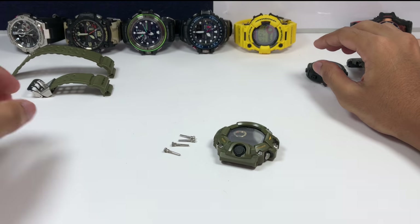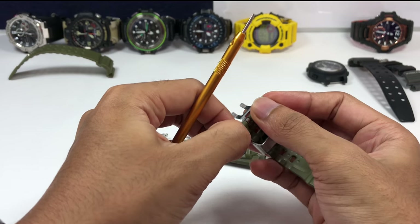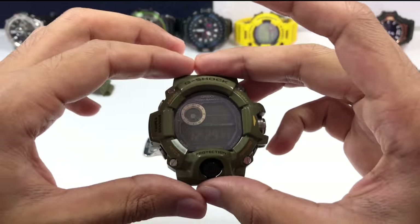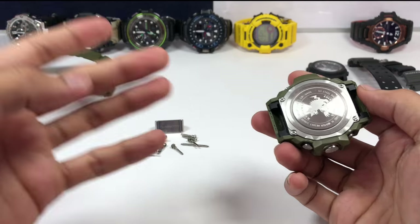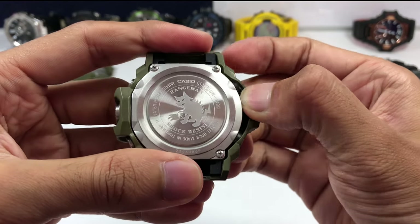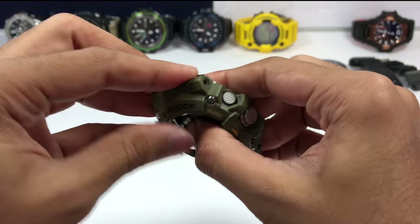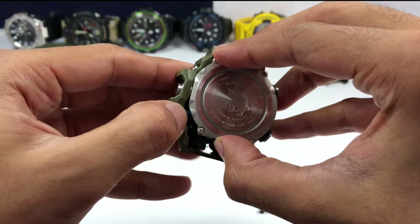Before proceeding further, let's look at the buckle, which is just locked with a simple spring bar — nothing much to see there. This is the watch band keeper, and that's how you remove it if you'd prefer a resin one instead. This is the watch bezel, which is also locked with a screw bar and nothing else. Since I already removed all four screws, I can force the bezel out from this side — it's really elastic but at the same time very strong.